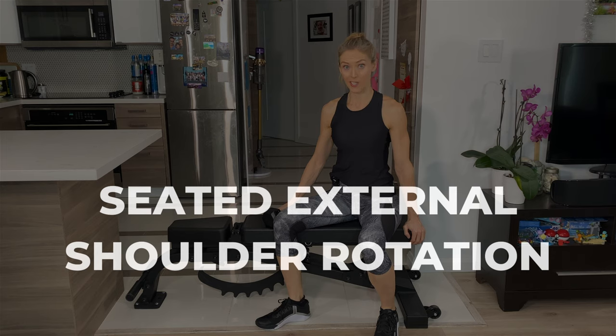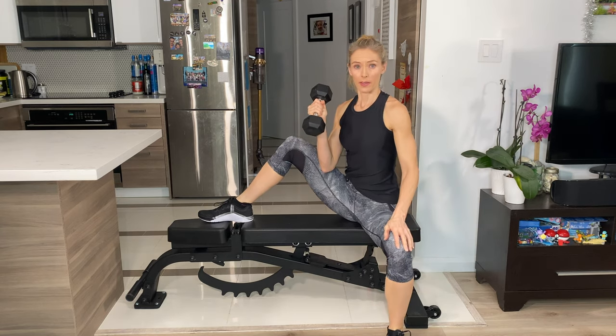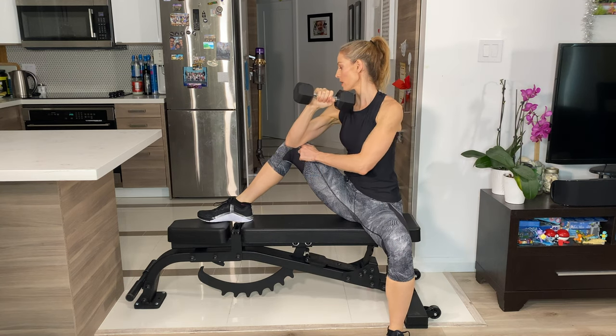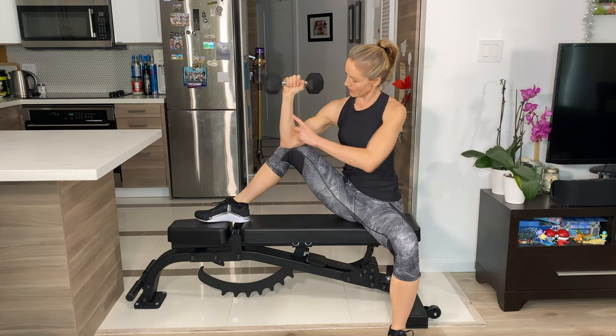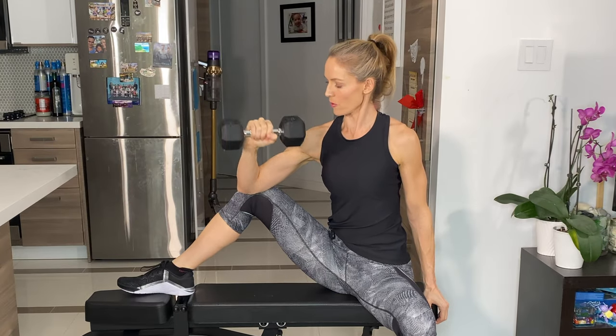Now we're going to do the seated external shoulder rotation. One foot up, the other leg out, and bring the elbow onto your inner quad just beside the patella — your kneecap — maintaining 90 degrees at the elbow. Just lower it down and back up.